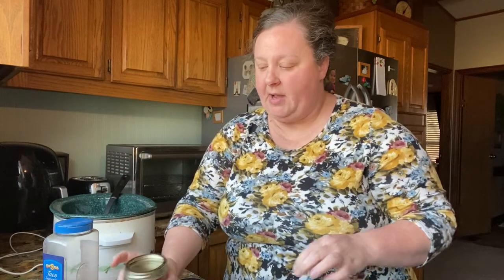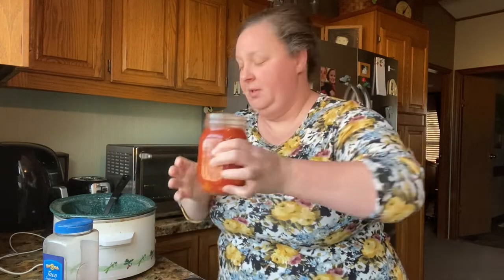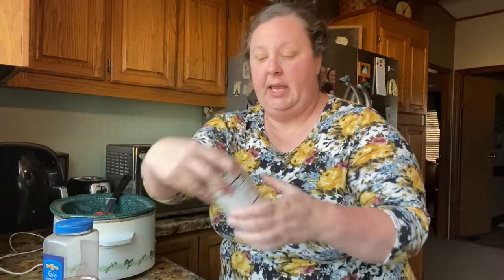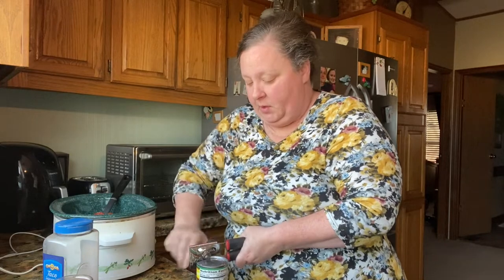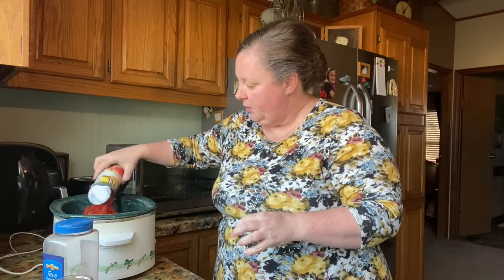I've got some tomatoes that I canned — I'm not going to drain those, it's just tomatoes, nothing else in there. And then I'm going to put a can of Rotel in there. You can have cornbread with this, you can have crackers, or you can have tortilla chips. There's our can of Rotel.